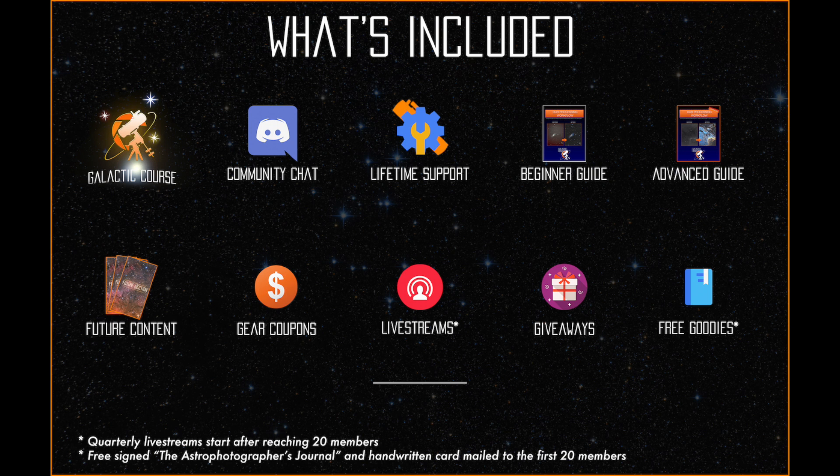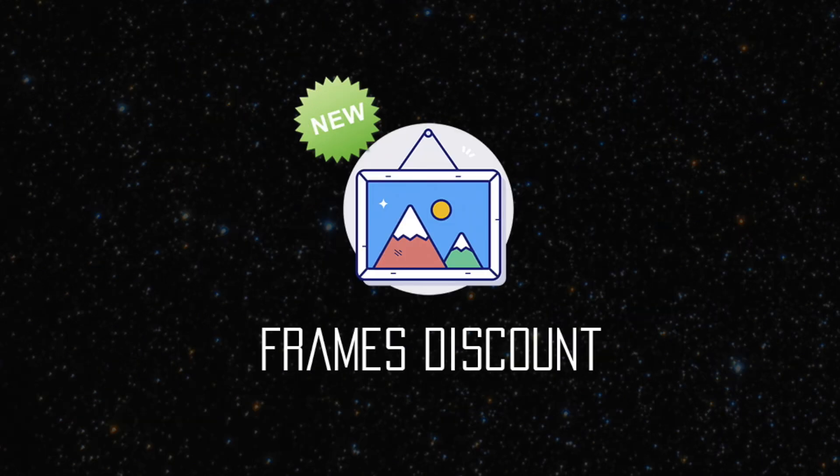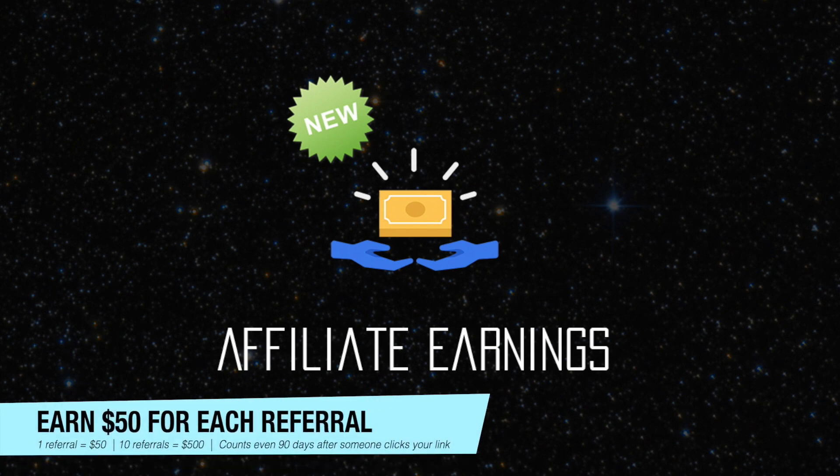What's included? We introduced 10 awesome perks in Season 1, which you will unlock as soon as you become a lifetime member of the course. With the addition of the second season, we're introducing 3 extra perks. You will get a discount from a professional printing company, as well as a discount for any size frame. We also introduce Affiliate Earnings.